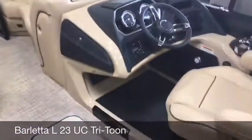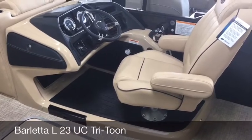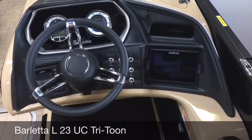Feature number five on the L series is going to be the raised helm. This lifts up the captain so that they have better visibility and easier driving. And there's a picture of our dash.